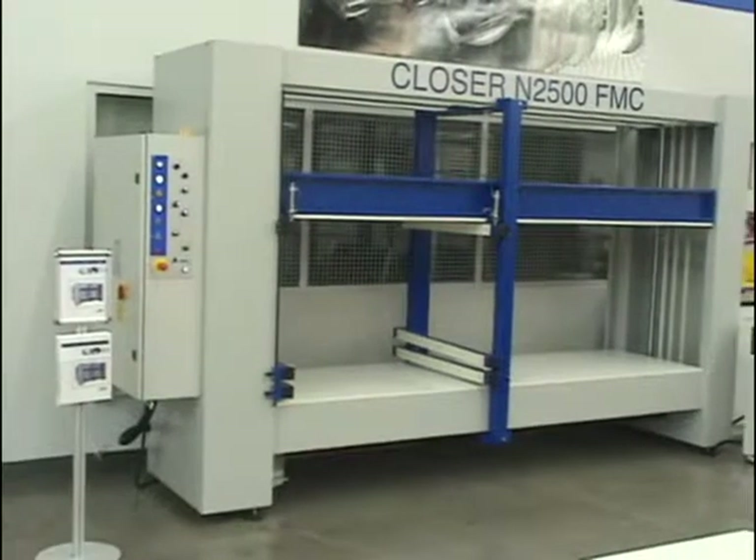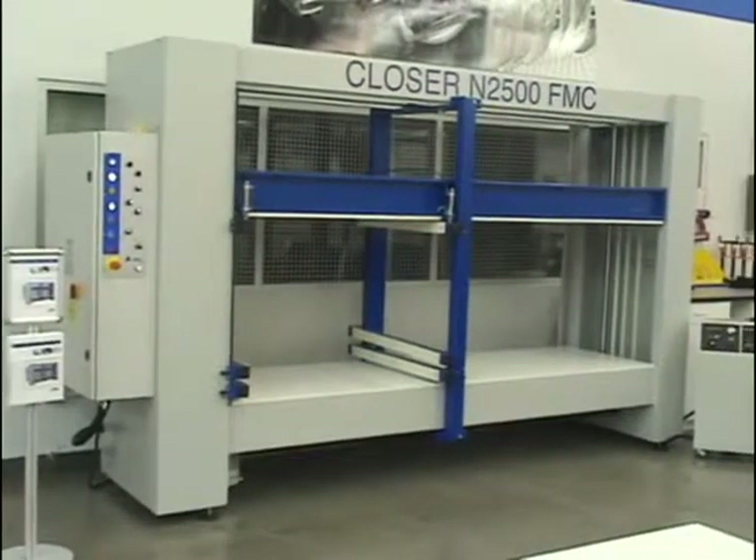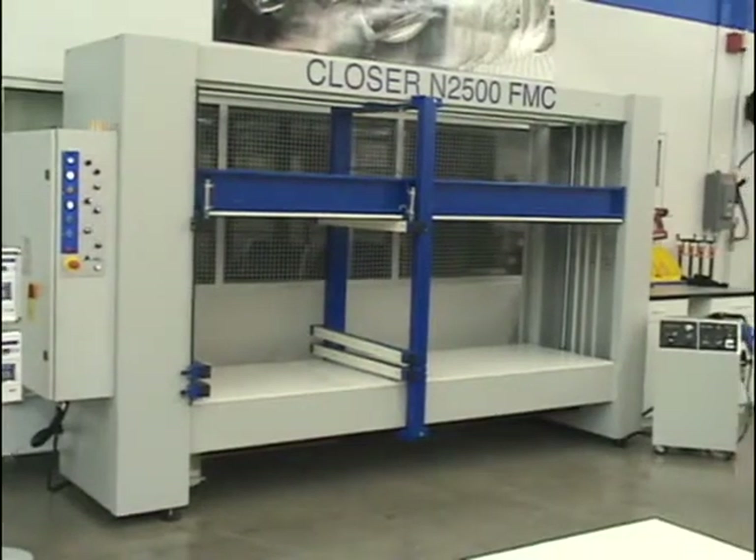The Bonus & Closer series of electronic case clamps are designed for maximum flexibility, closing strength, and speed.